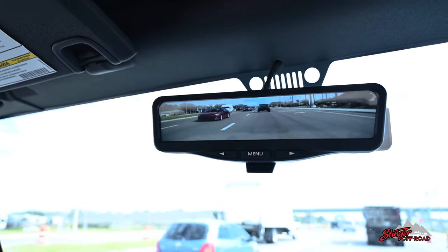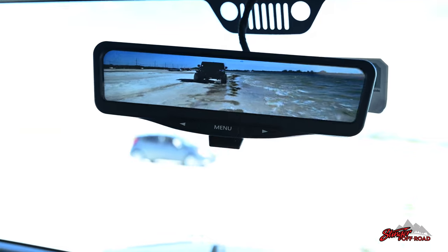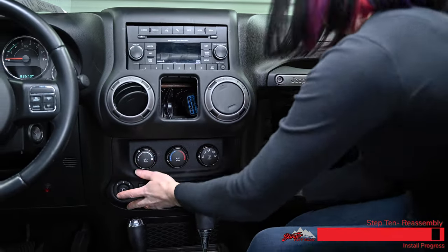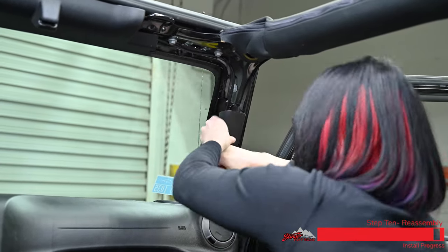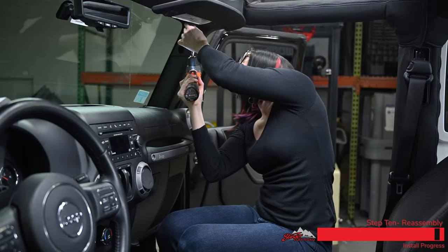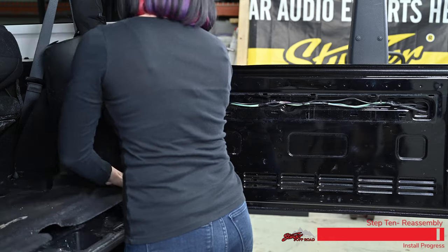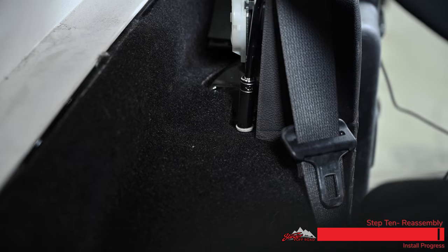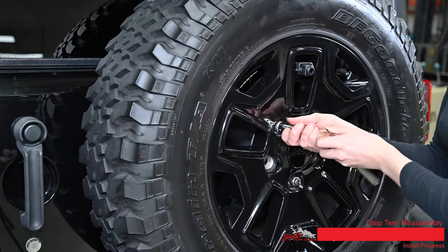Now that we've got everything wired up, we're going to give it a quick test to make sure everything works before we reassemble the Jeep. That's all that it takes to put this mirror and backup camera combo into your Jeep. We hope you enjoyed this video and for more videos you can check out our website — thanks for watching.